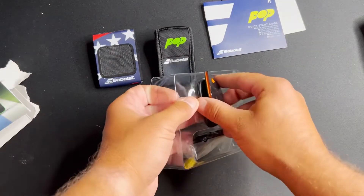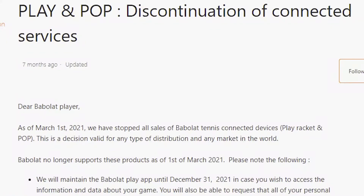Here's the problem: I found out they discontinued the app. As of December 2021, the app was discontinued and the servers were shut down — probably because the technology wasn't being widely utilized, and a nice substitution came along over the past two years.